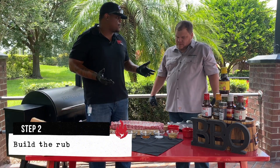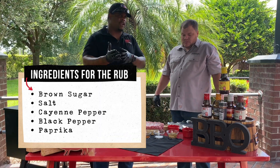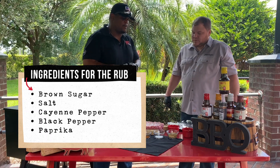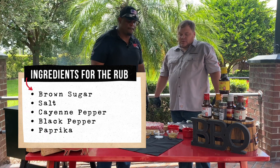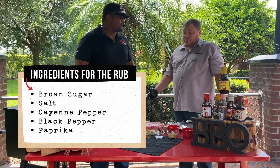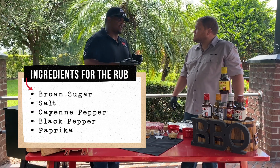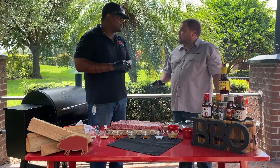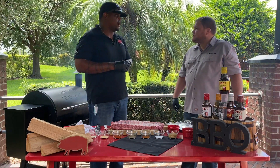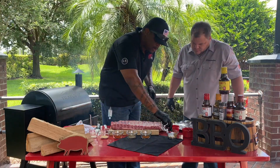So we want to build a rub. Tell me about a rub — those at home need to know what to put on their baby backs to get great flavor. Well, the main two ingredients in any good rub are going to be brown sugar and salt. Starting out the game: brown sugar and salt. Brown sugar and salt is in all rubs generally — it gives it a sweetness and that savory from the salt.